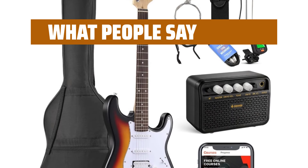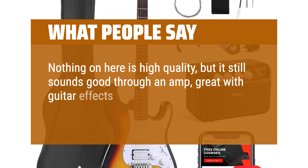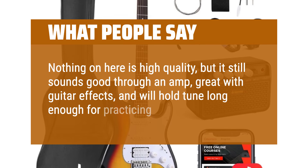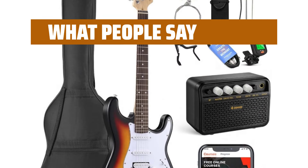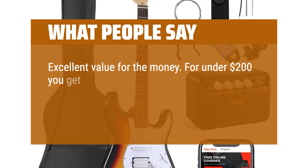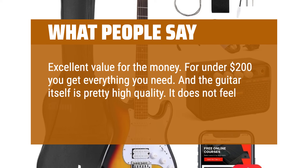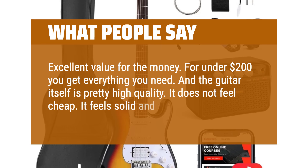What people say: Nothing on here is high quality, but it still sounds good through an amp, great with guitar effects, and will hold tune long enough for practicing and playing. Excellent value for the money. For under $200 you get everything you need, and the guitar itself is pretty high quality — it does not feel cheap. It feels solid and expensive.